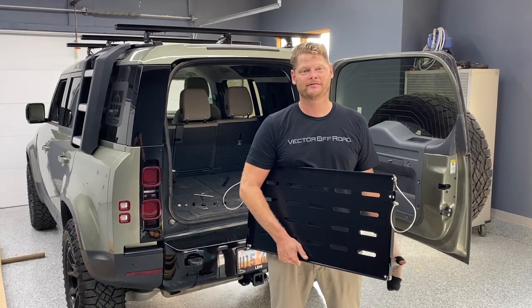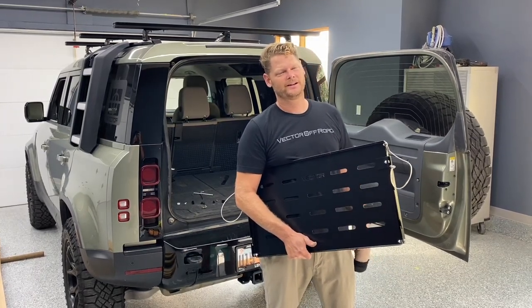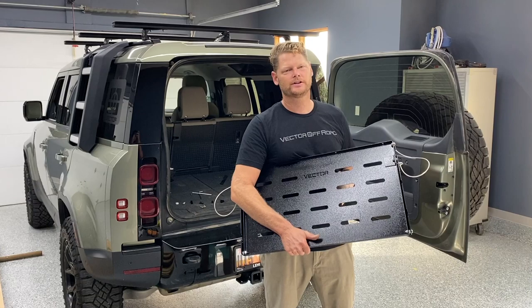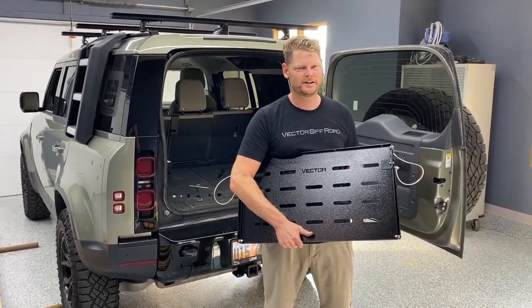Hey guys, it's Keith from Vector Off-Road and I am super stoked today. We've got our first official new Defender product. It's an awesome tailgate table. It's made in the USA.